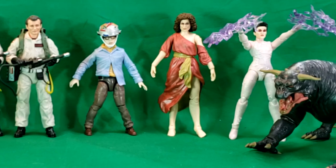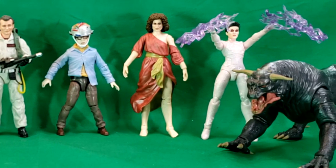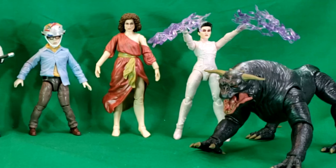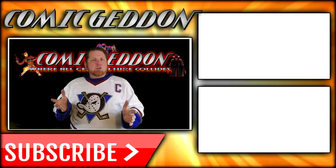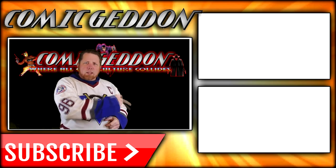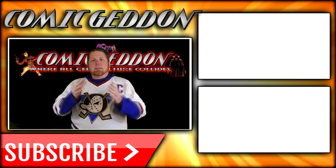Hope you guys enjoyed these videos. Make sure and hit that subscribe button, give us a like, and click the notification bell for notifications. We'll see you next time right here on Come Again TV — the only place on YouTube where all geek culture collides. Take care, geeks.